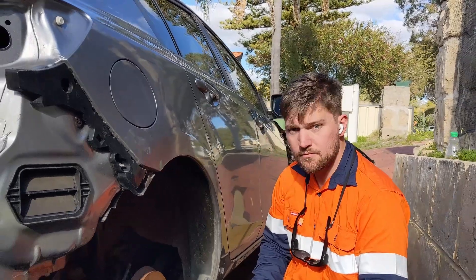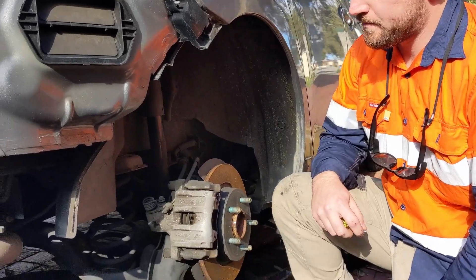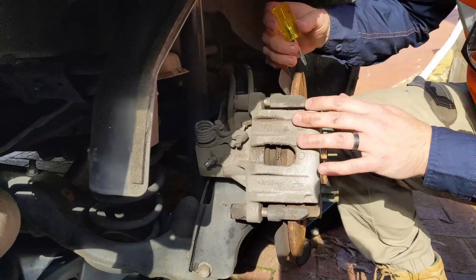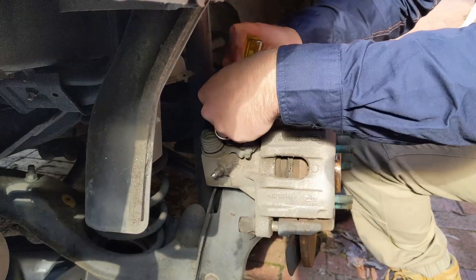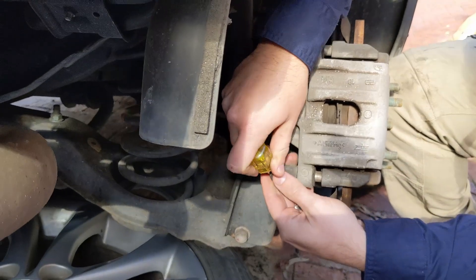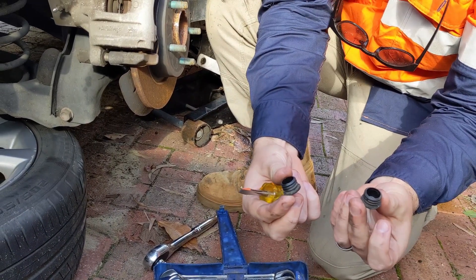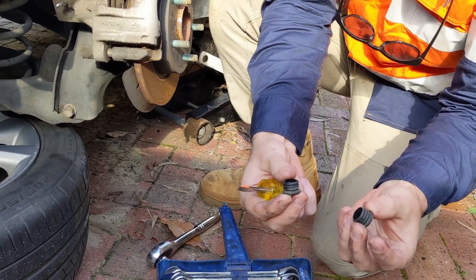All right Tom, you're on camera now - if you want to talk us through the first step, which I believe is removing the little dust covers off the back of the slider pistons. That's right - to get to the slider pistons you need to remove these covers, which will reveal a 7mm hex head. Just a flathead screwdriver and they come right off. Those are the little dust covers that cover the little ends of the sliders, and as you can see he got them off very easily with a flathead.